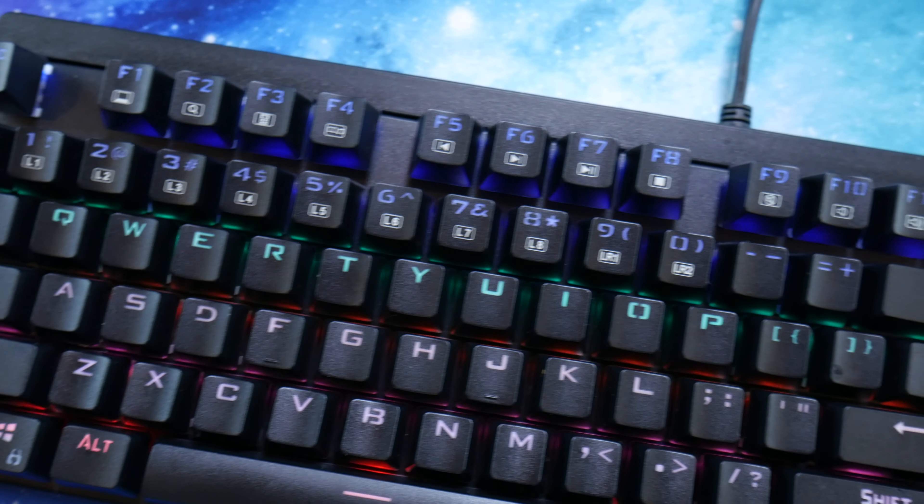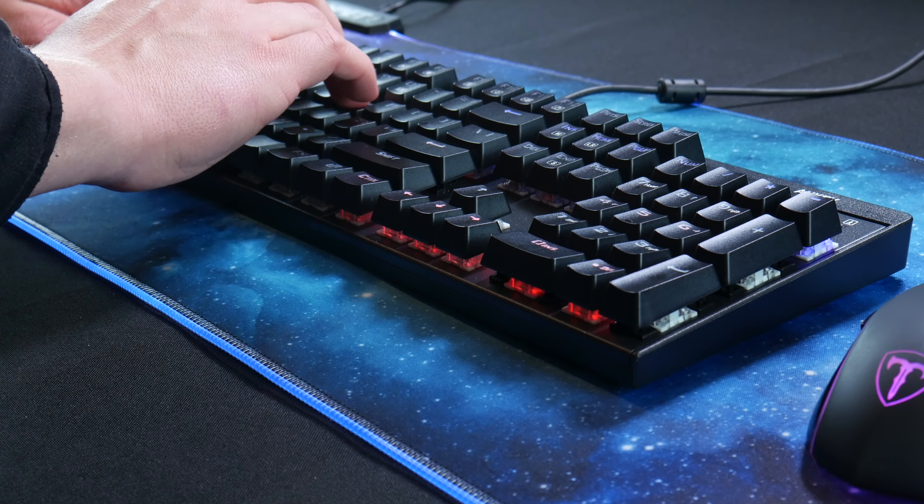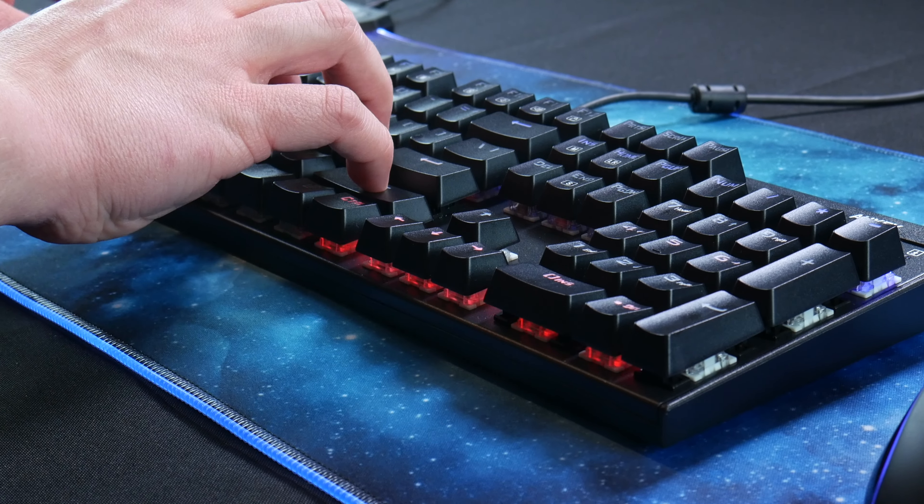Welcome to our Auki Mechanical Gaming Keyboard review. Today we'll be taking a look at the Auki KMG6 Mechanical Gaming Keyboard. Is this the best RGB gaming keyboard of 2021? I guess you'll have to stick around for the full video to find out. The Auki KMG6 Mechanical Gaming Keyboard is an extremely affordable entry-level gaming keyboard.